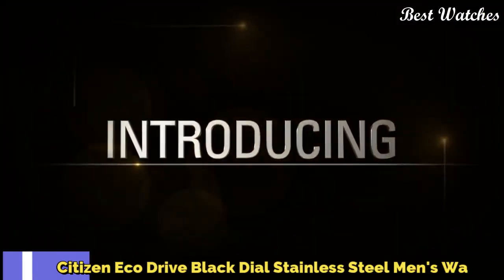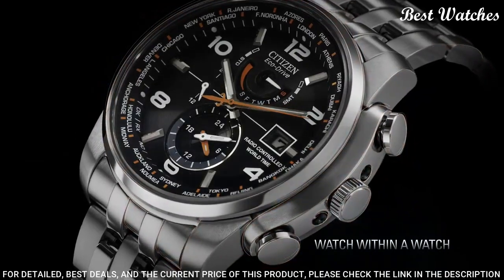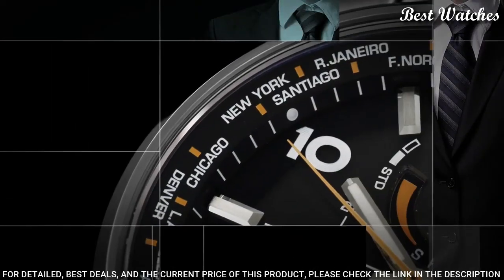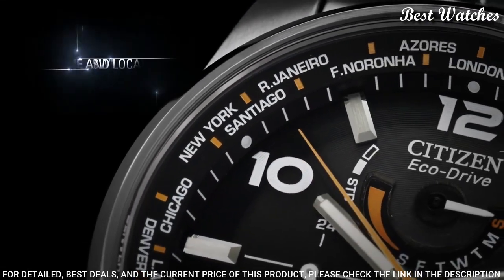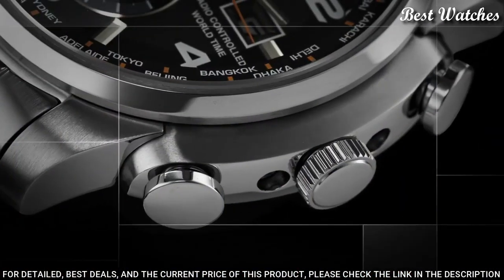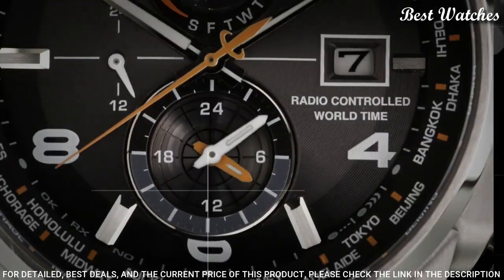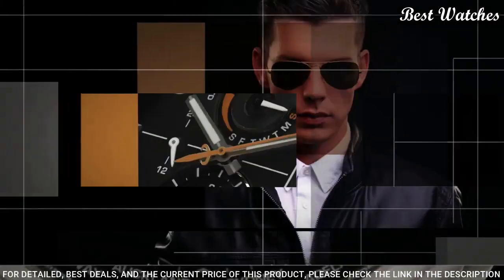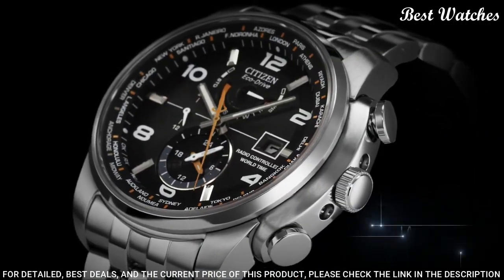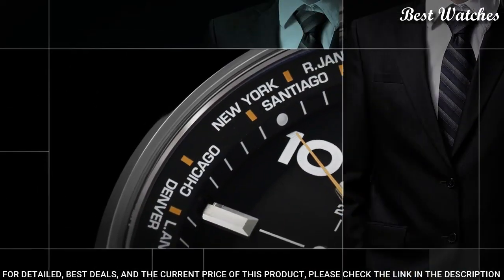Number 3: Citizen EcoDrive Black Dial Stainless Steel Men's Watch. Stainless steel case with a stainless steel bracelet, fixed stainless steel bezel, black dial with luminous hands and alternating Arabic numeral and index hour markers. World time cities appear around the outer rim. Dial type: analog. EcoDrive Movement, scratch-resistant sapphire crystal. Case size: 43 mm. Case thickness: 13 mm. Bandwidth: 22 mm. Water-resistant at 200 meters, 660 feet.